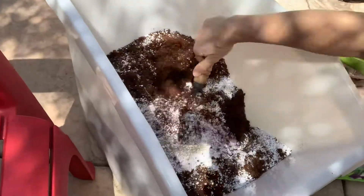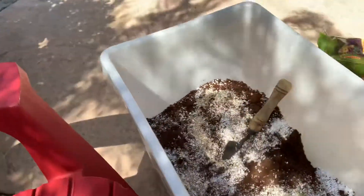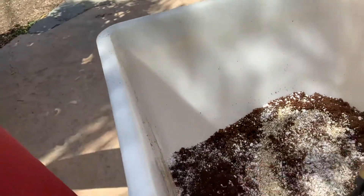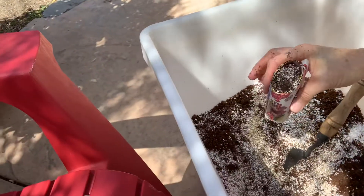And then I can just mix it with the trowel. When I get this really good and mixed, I can just take my little seed cups, scoop it up, tap it down, and then I can plant my little seeds in there.